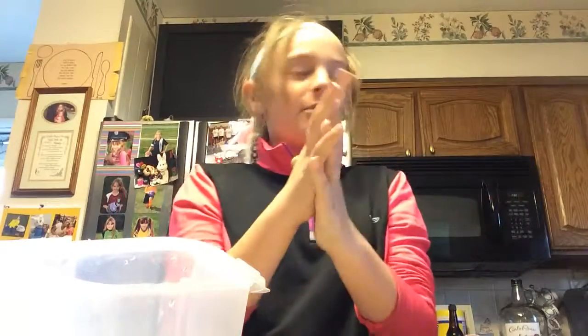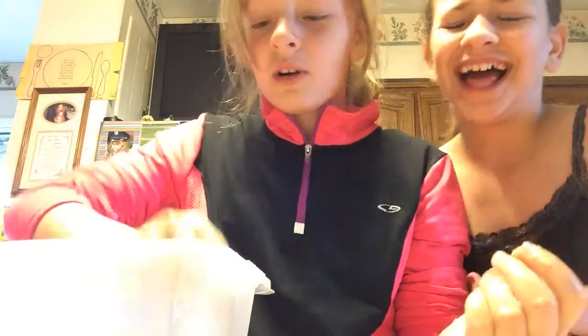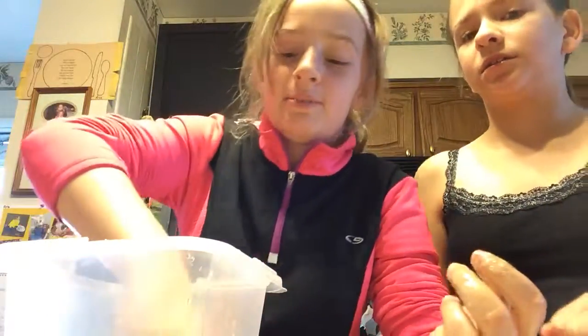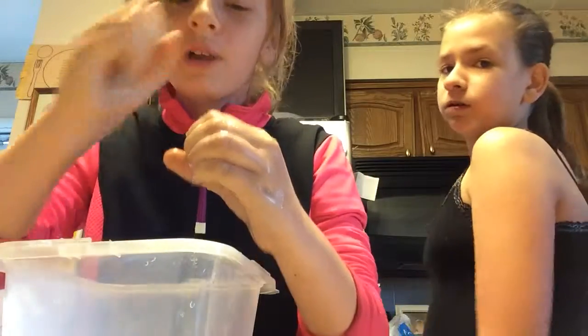You're going to rub it on your hands. Then you're going to put your hands in this. You want to keep dipping your hands in there. You want to make this circle shape and blow.